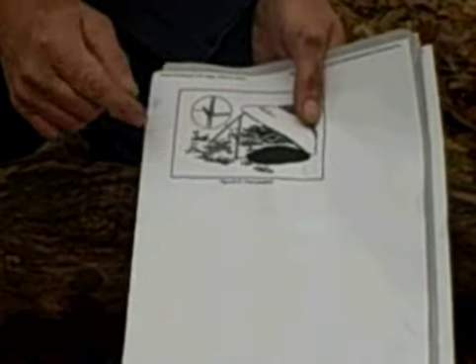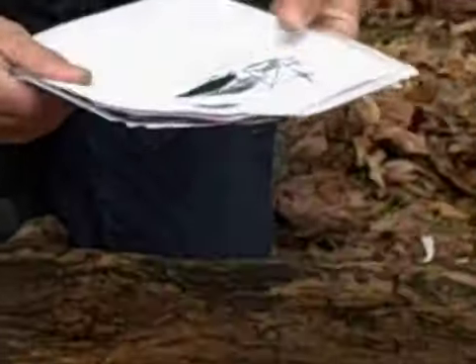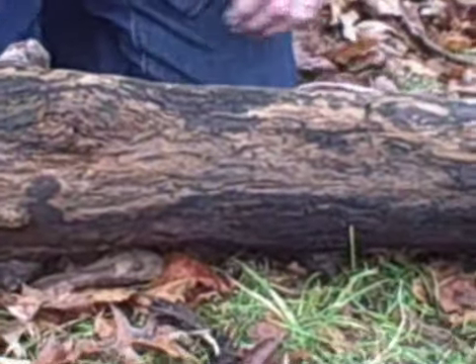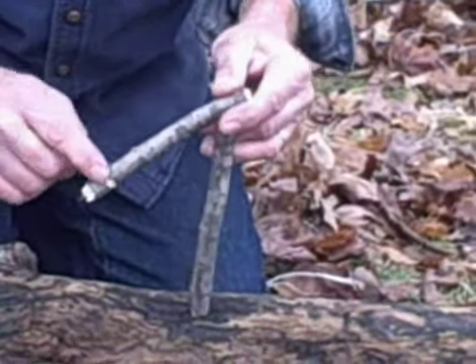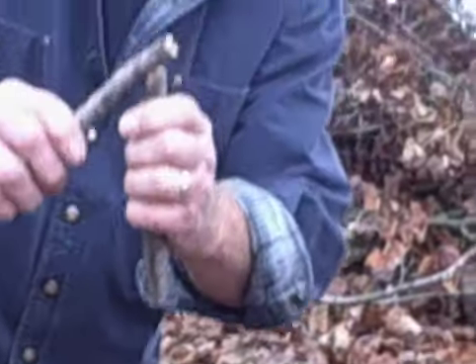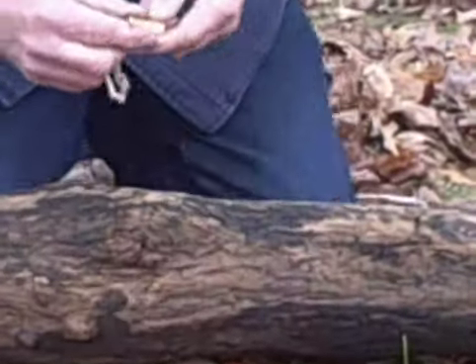Now what I want to do — I have the same upright and lever. I've got a little groove here cut at an angle, and this has a notch in it. I want to use this cup and a pin to hold my deadfall in place.